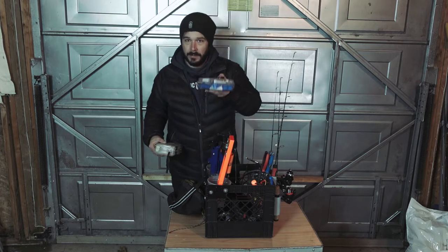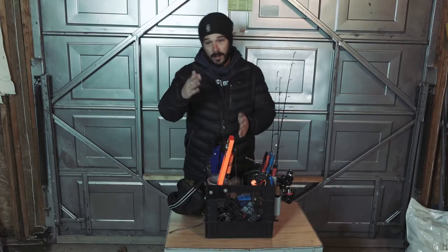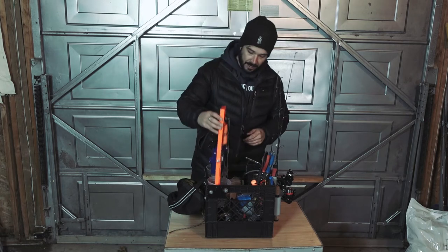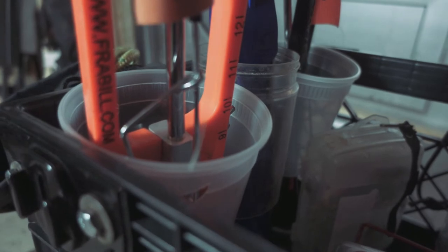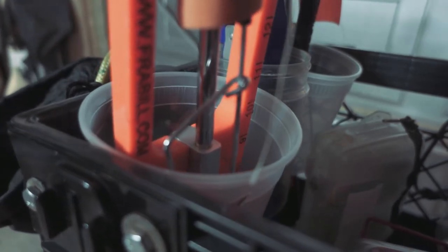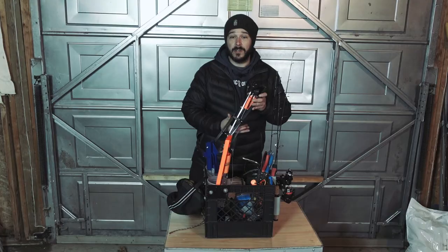So if anybody does get hurt, we can make sure we capture all the action — just kidding. And then on this side of the crate, we have some more recycled plastic jars for holding the tip-ups. It just prevents everything from getting all tangled up and keeps everything kind of separate, which makes it easier once you do get out onto the ice.